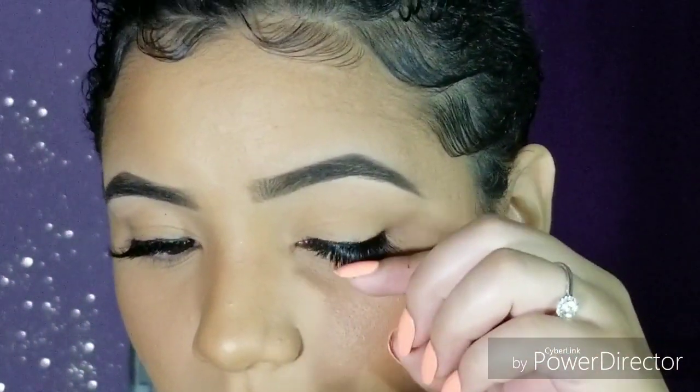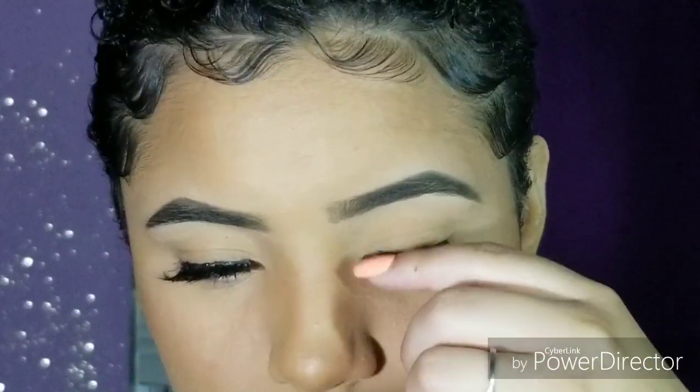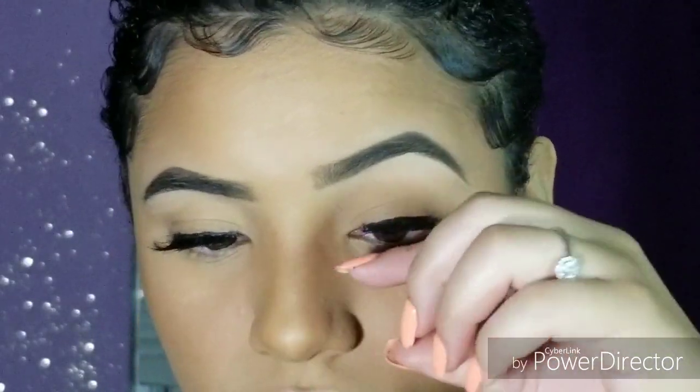To double check if it's secure, I push down and look in the mirror to make sure nothing is lifting. If nothing is lifting, I push it back up and give it that flirtatious look. Then I go in with a black eyeliner and fill it up front — I roll my eyes back and fill it in so it hides all that skin gap.